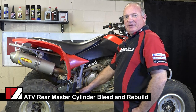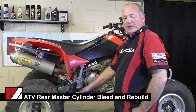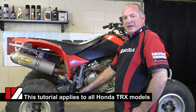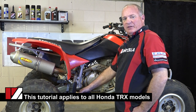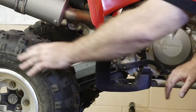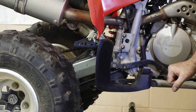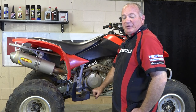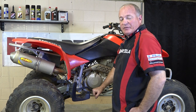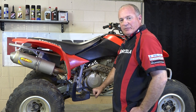Hello and welcome to another installment from Partzilla.com. I'm your host John Talley and today we're going to be working with our 2007 Honda TRX400EX. What we're going to be looking at today is the rear braking system or the lack thereof. As you can tell, spin the tire, push the brake, nothing happens. So what we're going to do is try bleeding it first and if that doesn't fix the problem then we're going to pull it apart and rebuild the master cylinder. So let's get the rear seat off and see what we've got to work with.